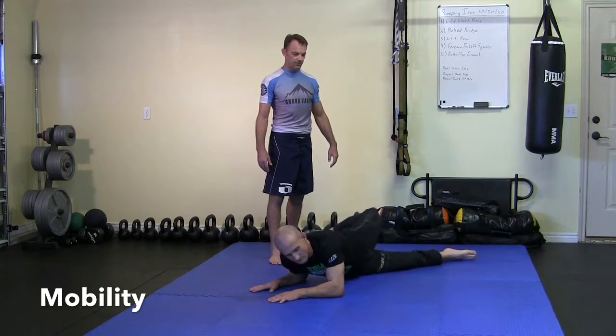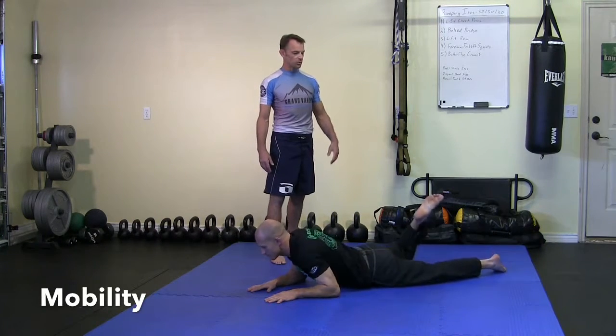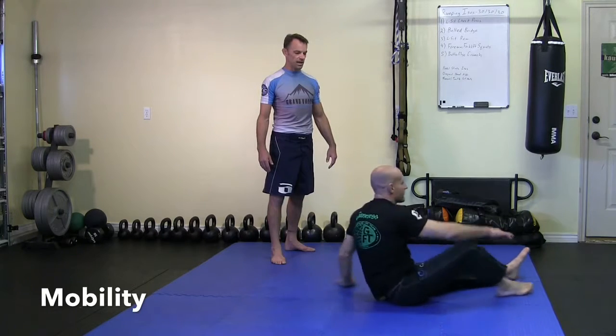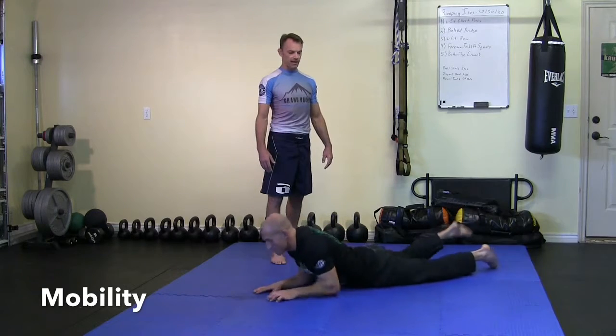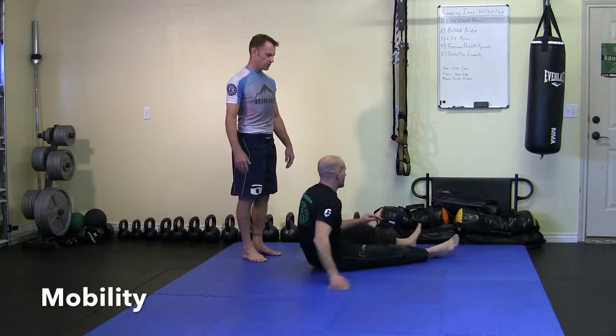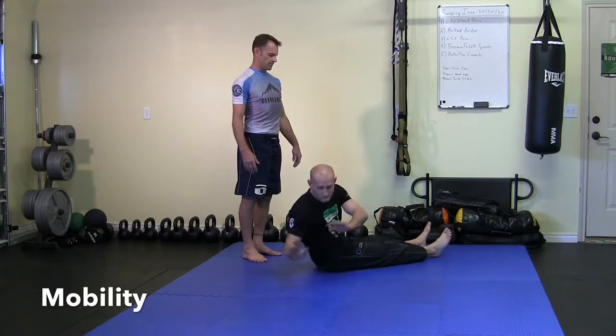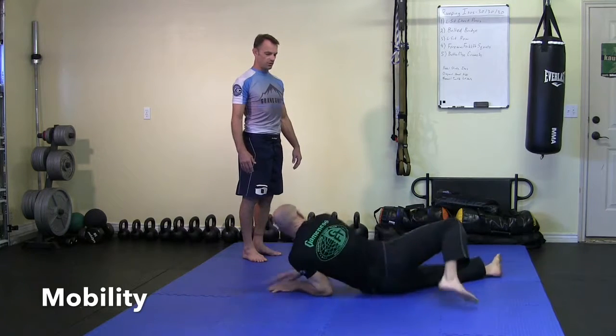Finally, we're going to do a rolling move where you do that scorpion, then kick the leg straight and come up to the seated position. Then you turn, put the elbows on the mat, come around and do it on the other side. Kick that leg through, come up, and then back around. It's a rolling motion back and forth.